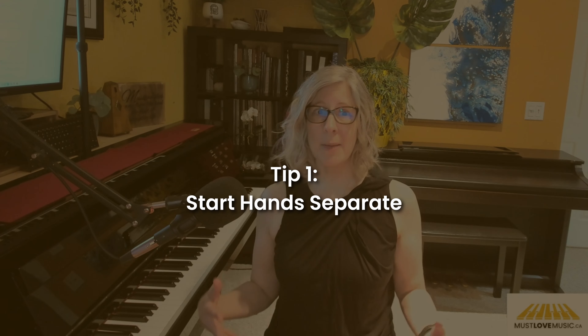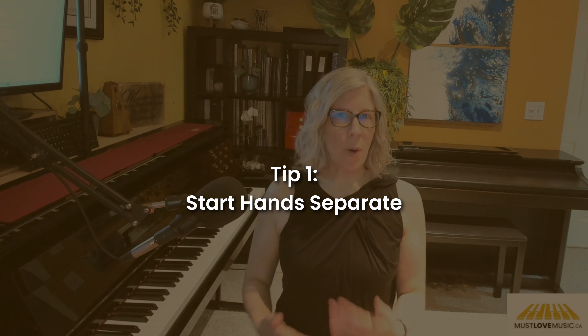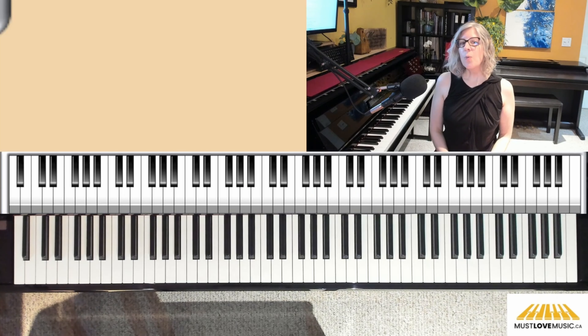While there is a jump in learning between playing something hands separate versus hands together, hands separate is a very good place to start. You need to get to the point where you don't have to think about at least one hand. We only have so much brain power, and when we put things hands together — especially if we don't know it really well hands separate — it can feel like your brain is being pulled in two directions. First, we need to learn each hand separately. Here is the right hand melody.